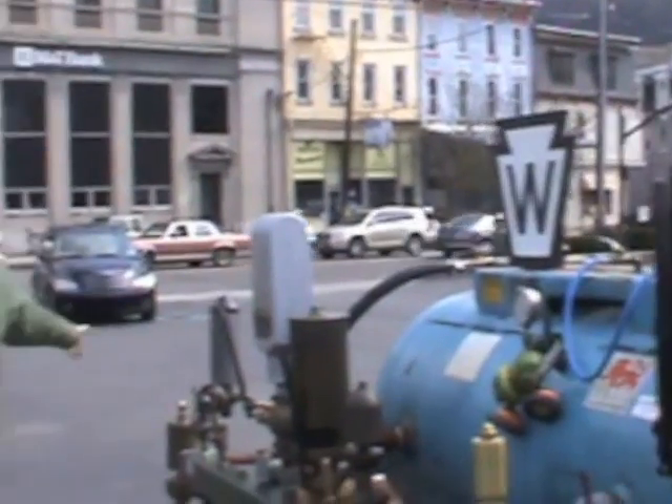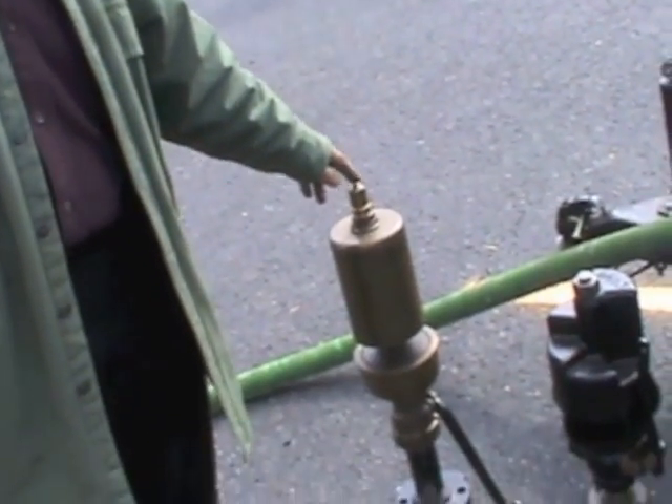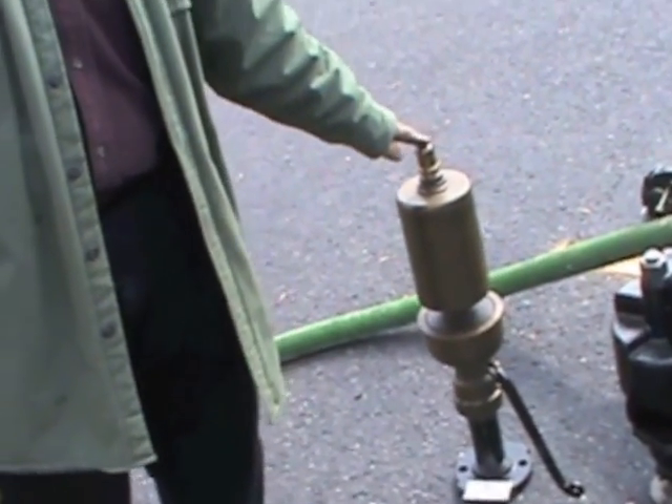The next whistle over here I don't have hooked up to blow, but it is the design of a whistle used in the 1870s. This whistle was from the Northwestern United States and it's very similar to whistles that were used by the Northern Pacific Railroad back in the 1870 era.